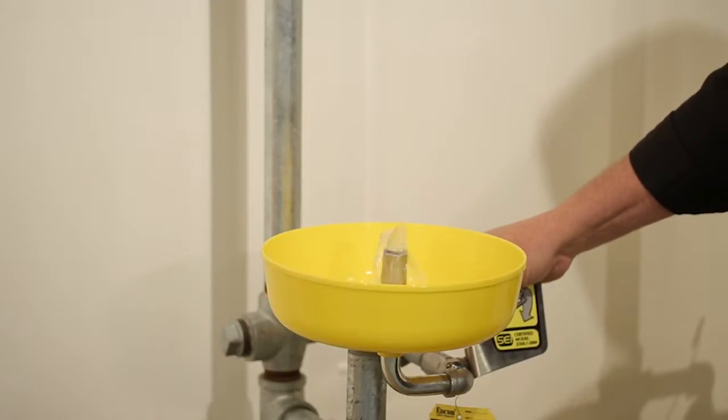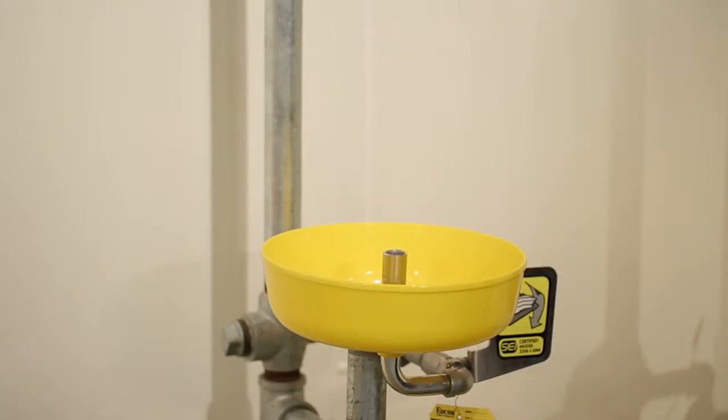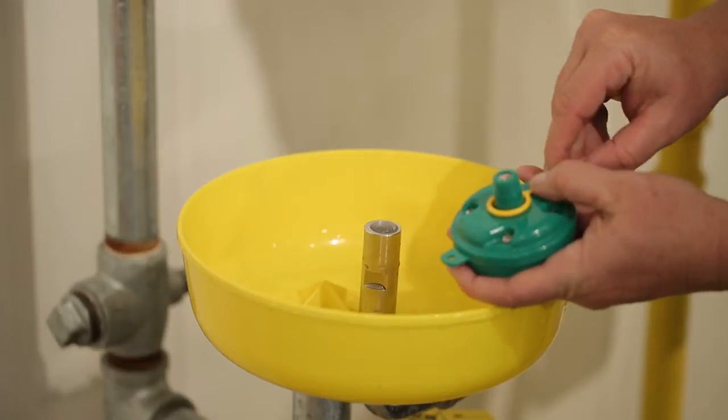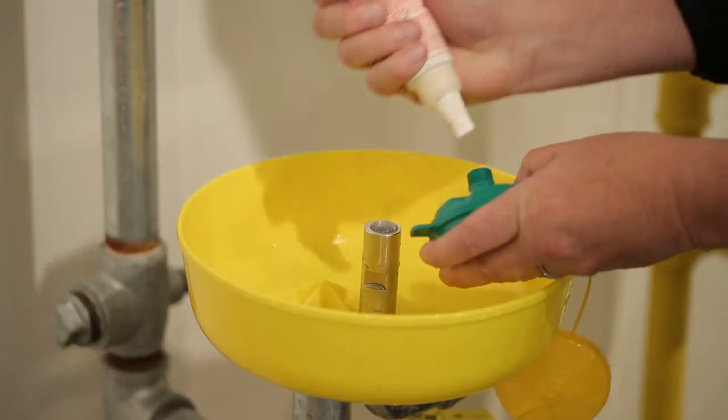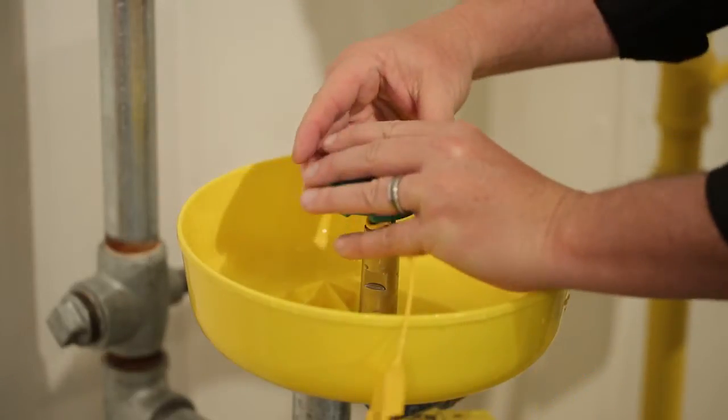You will need to flush the system prior to installing the AXION head. To do so, activate the water source and let it flush to ensure all debris is removed. Once flushed, place the AXION i-face wash head nipple through the dust cover loop. Apply appropriate sealant to the nipple and twist clockwise onto the adapter.